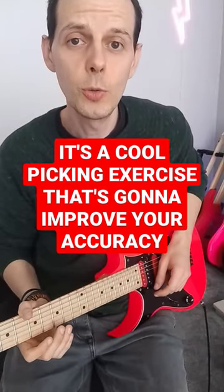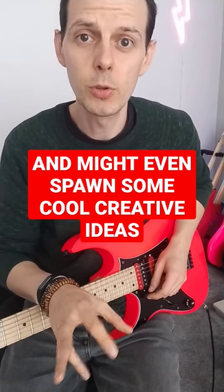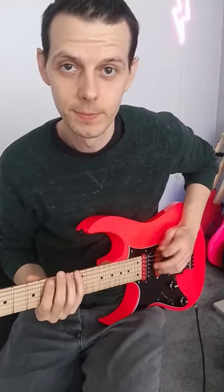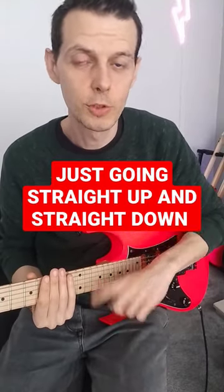Have a listen to this! It's a cool picking exercise that's going to improve your accuracy and might even spawn some cool creative ideas. You have to be already really confident playing the C minor pentatonic scale, just going straight up, straight down.